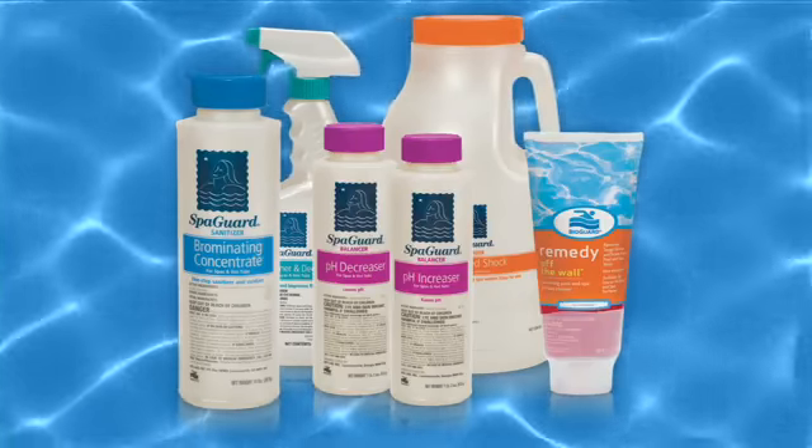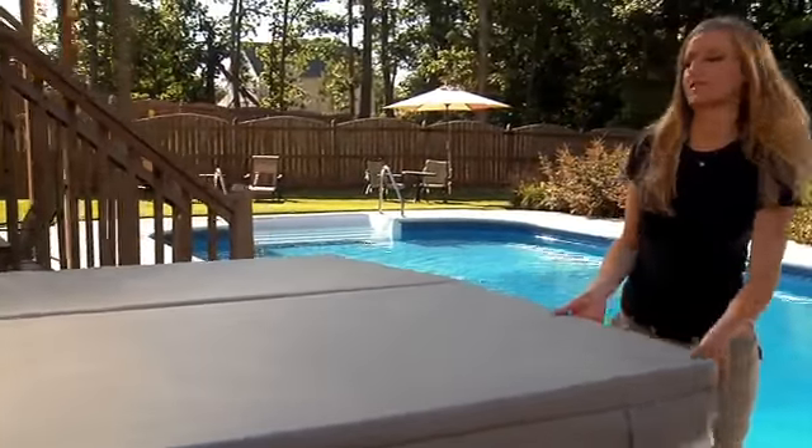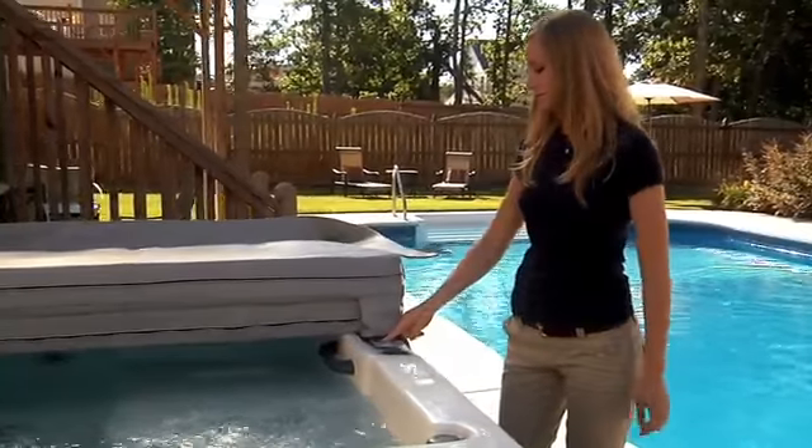In addition to using product, BioGuard recommends you run your spa's circulation system every day and be sure to keep your spa equipment in proper working order.